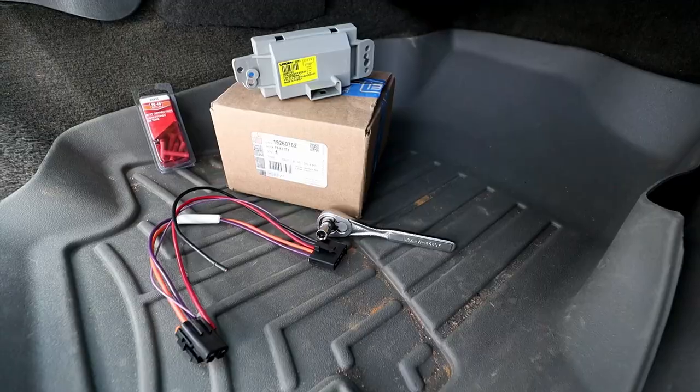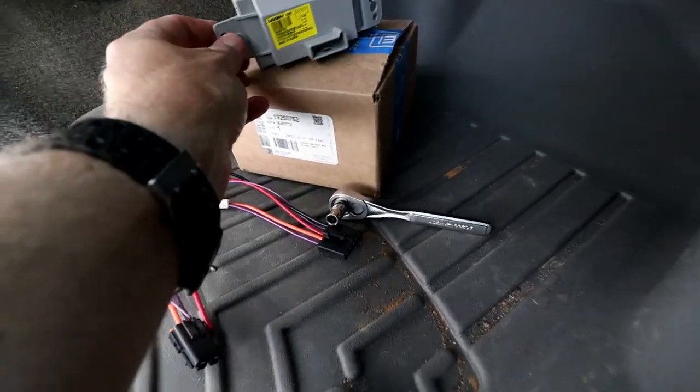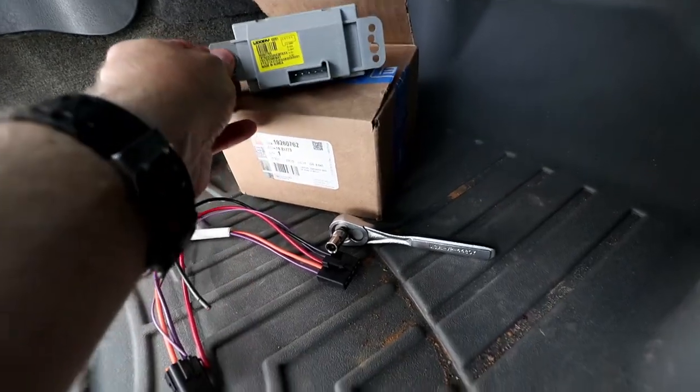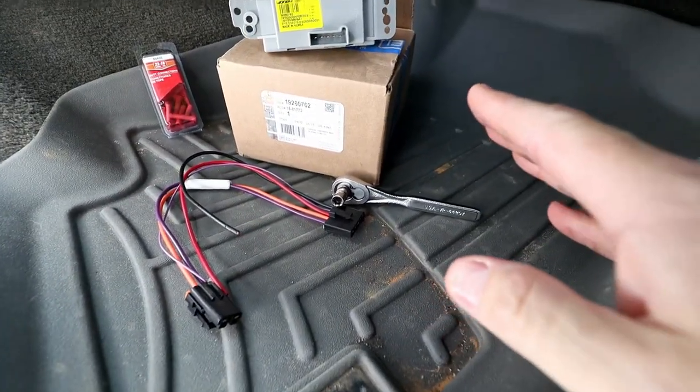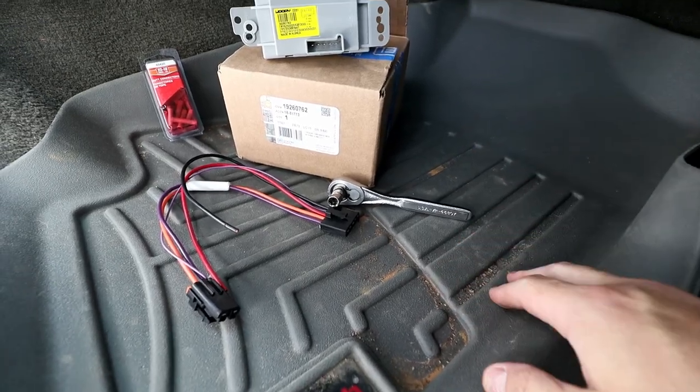Hey folks, welcome back to the channel and welcome back to my 2004 GMC Envoy. You probably clicked on this video because you're having the same exact problem, and in this video I want to show you guys how to fix it. My problem I have isolated to this blower control module, and that's exactly what we're going to replace today. It's going to be a pretty straightforward approach.